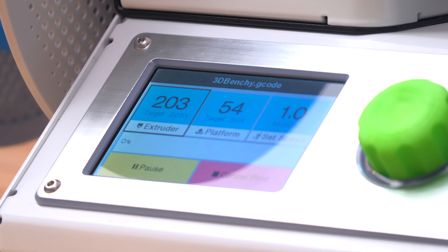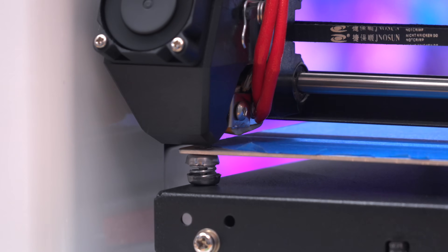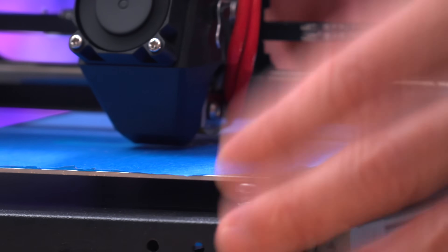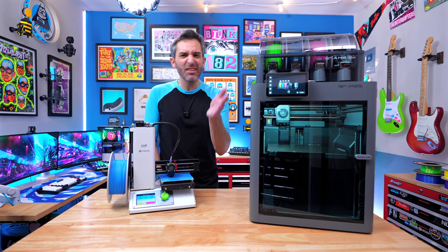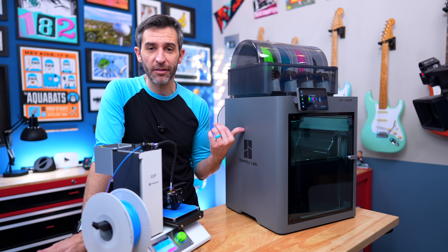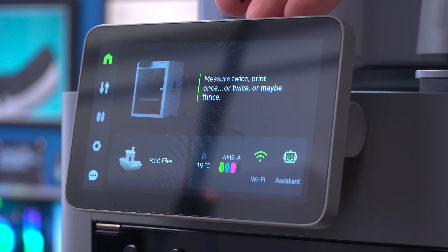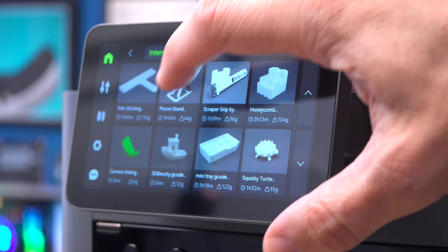The Monoprice printer just goes to the temperature settings based on whatever the slicer says and homes the print head. There's no auto-calibration the way the Bambu has - with the Bambu you can do auto-calibration and it will set everything. On this one, none of that; you have to level the bed yourself using screws to make things even. I think I did a good job a few years ago because this looks like a decent first layer. On the Bambu, I can send a file from my computer, use my phone, or just use the touch screen - I'll use the touch screen for the default benchy.